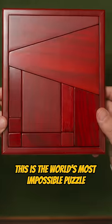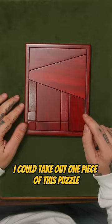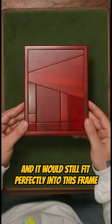This is the world's most impossible puzzle. What if I told you I can take out one piece of this puzzle and it would still fit perfectly into this frame? What if I told you I can take three pieces out of this puzzle and it would still fit perfectly into this frame? Like this video and I'll show you how it's done.